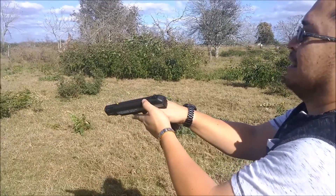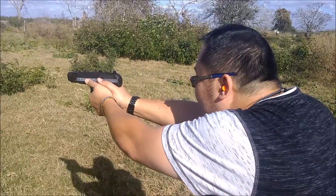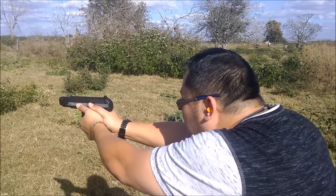Hindi ko makita to. You have to shoot it — you have to look inside the hole. Put the target in the hole? Yeah.